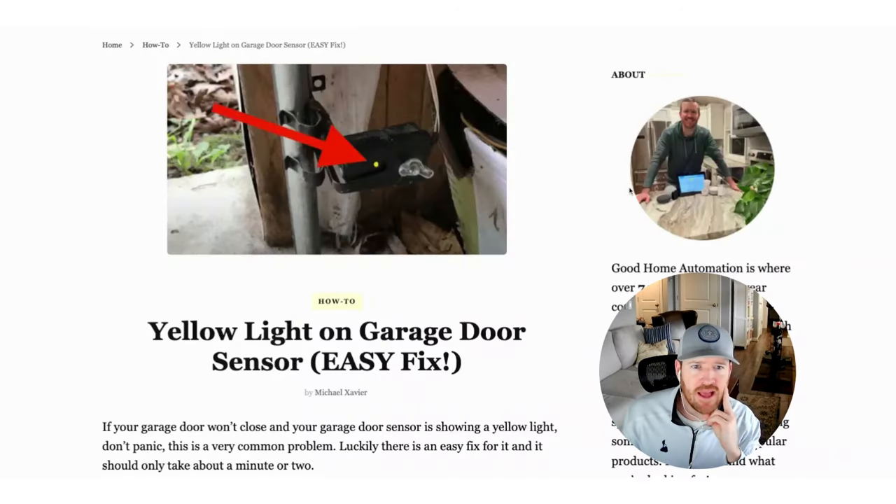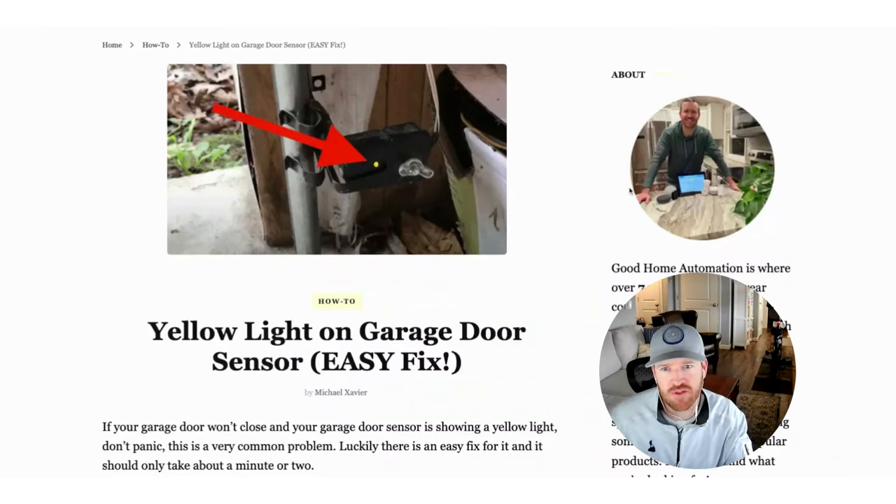You've got a yellow light on your garage door sensor. This problem was driving me nuts. The good news is there's a pretty easy fix for this that I'll walk you through that worked for me.